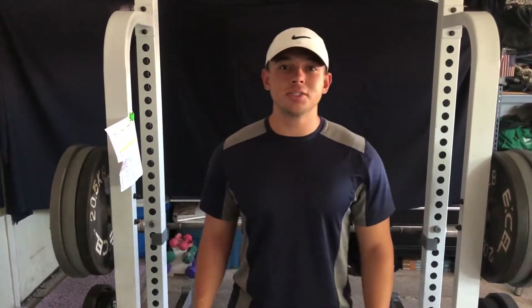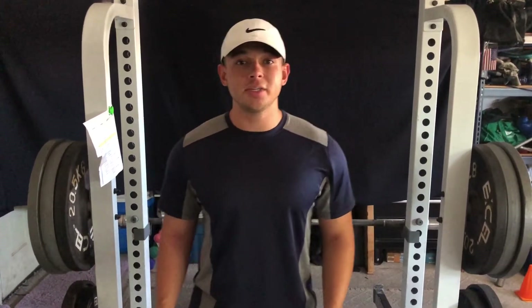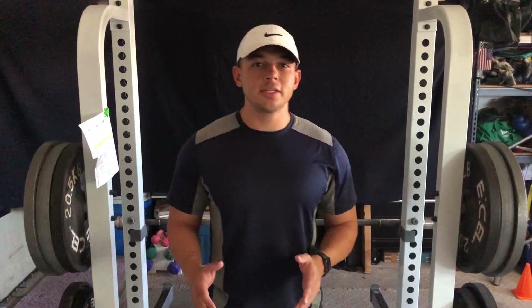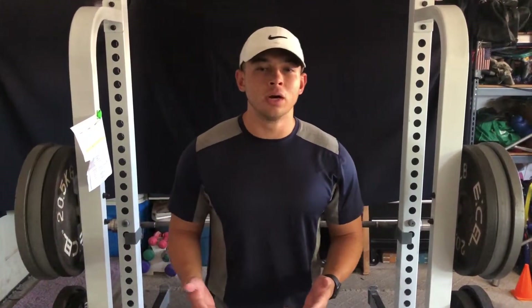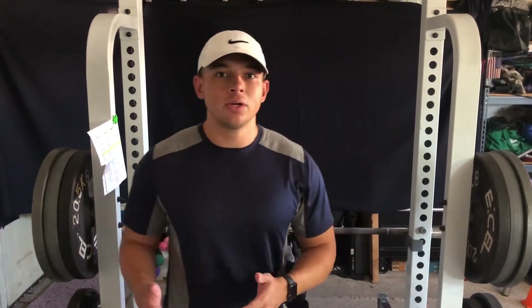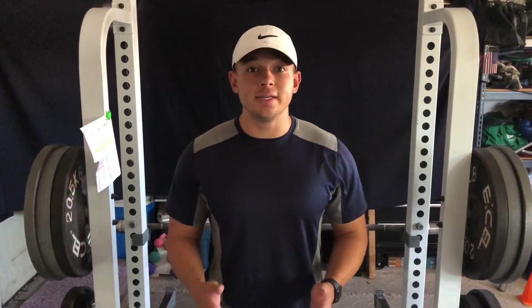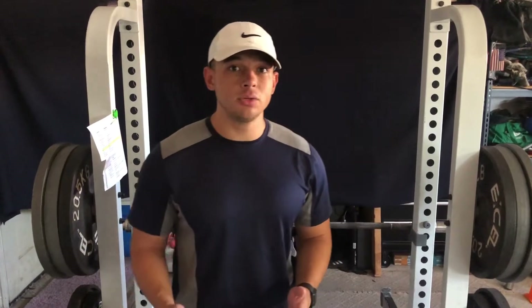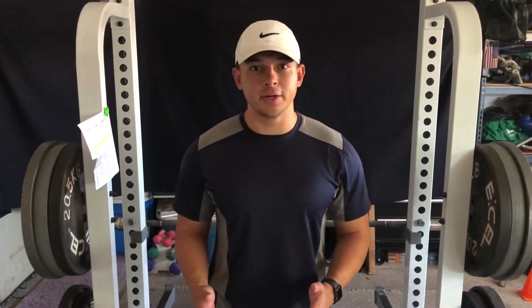What's going on guys, I'm Jacob Cabezuto with Cab Training and today I'm going to be talking about how to increase your bench press. Most people when they talk about increasing your bench just say let's put a little bit more on the bar, but there's a lot more to it than that. In this video I'm going to be talking about different exercises and tips you can apply to your weight training program to increase your bench press max, so stay tuned and let's get better today.